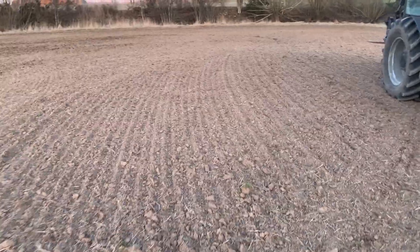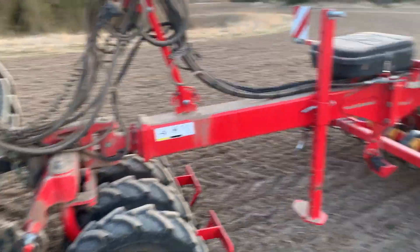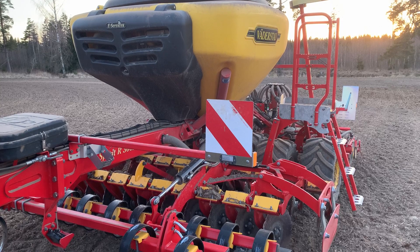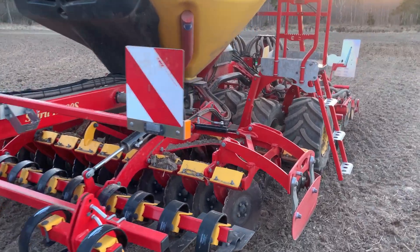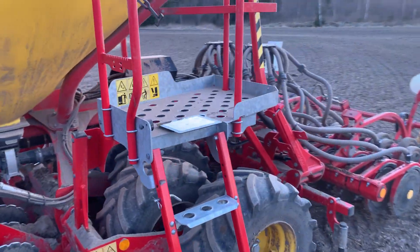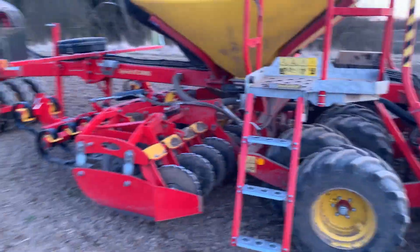I thought I would show you what I've been using. It's a kind of a special seeding machine — a drill. It's from Väderstad, from the Spirit family of drills. It's a neat machine. It's small — only three meters wide but eight meters long, so it's kind of special.